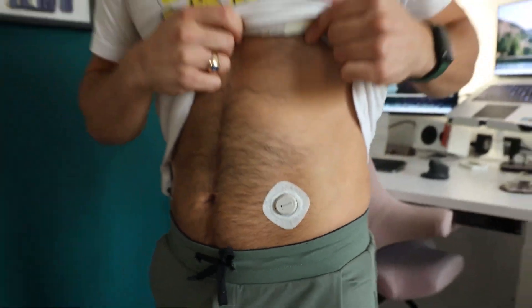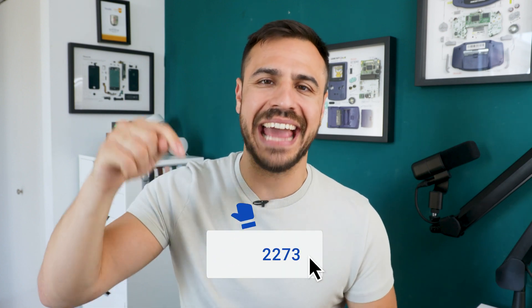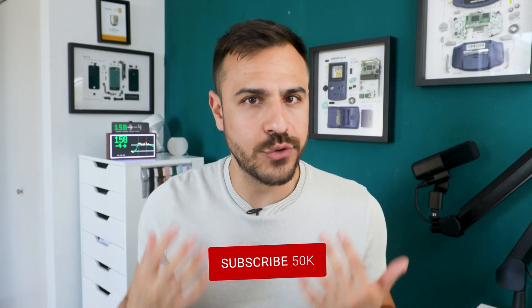I also have a ton of other Dexcom content on this channel — I've shown how to overlap sensors, and I've reviewed the Dexcom G7 twice. I'll put links to those videos in the description. If you enjoy this video and want to see more coverage on Dexcom or videos like this, give this video a like and let me know in a comment what you want to see.